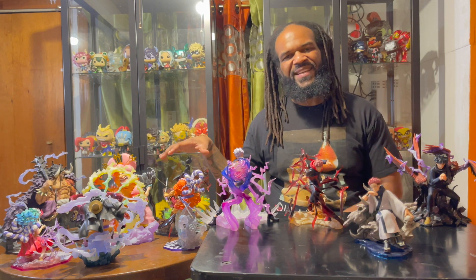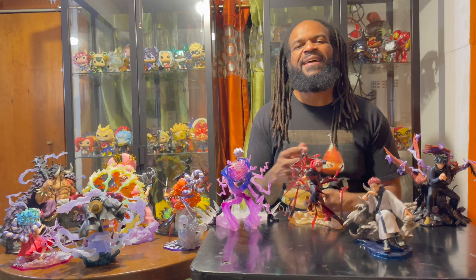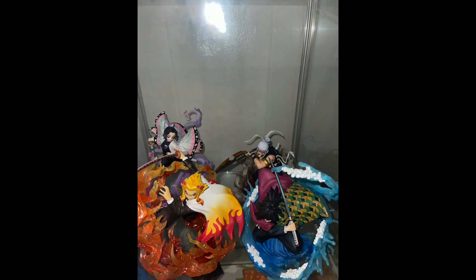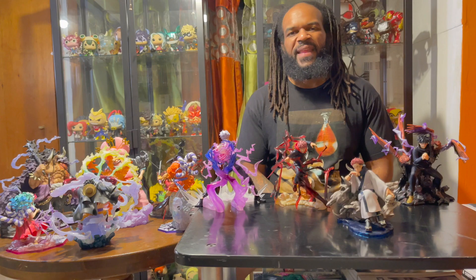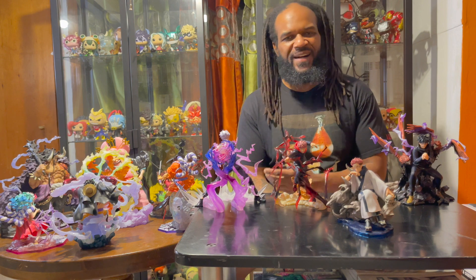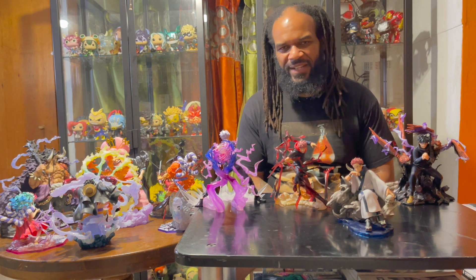Got some of the One Piece figures, Jujutsu Kaisen, and some Demon Slayer ones that I'll put a picture in later. If you look through either one of my pages, I'm pretty sure you'll find the videos. If you want to get a closer look, you should have no problem finding those.